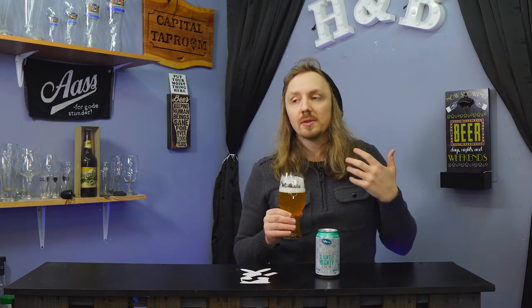Aroma — it smells hoppy, it smells grassy. There's a bit of orange peel I get. So I get some candy orange, but you're still not going to get one of those big juice bombs. Don't expect that.